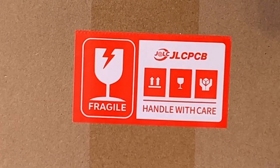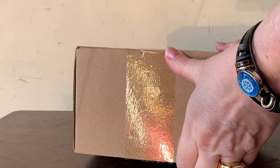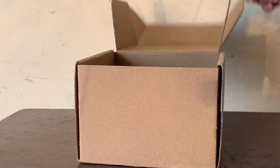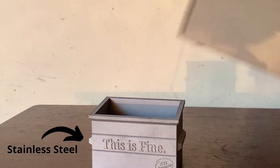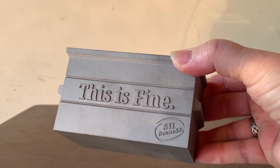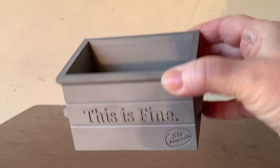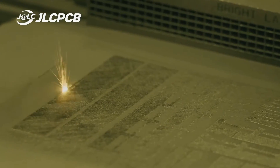Which brings me to my sponsor, JLCPCB. JLCPCB is known for manufacturing custom printed circuit boards, but did you know they also have over 150 industrial-level 3D printers? They offer all kinds of services, from your normal plastic and resin printing to specialized printers that fuse powdered materials with lasers.